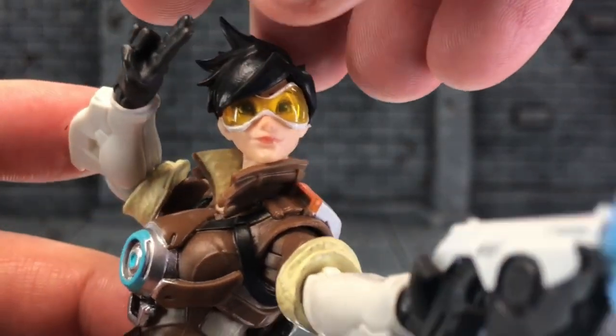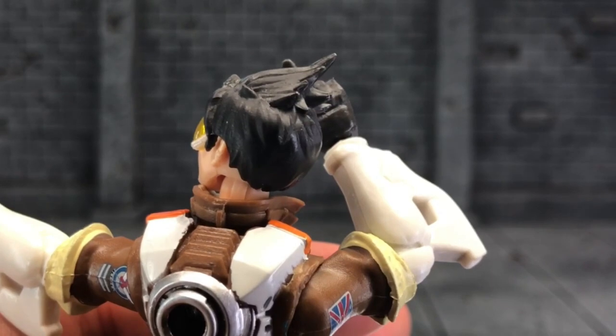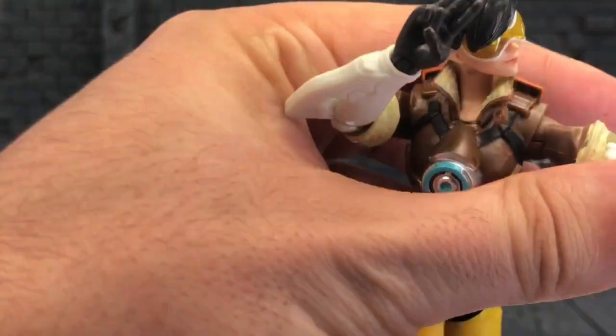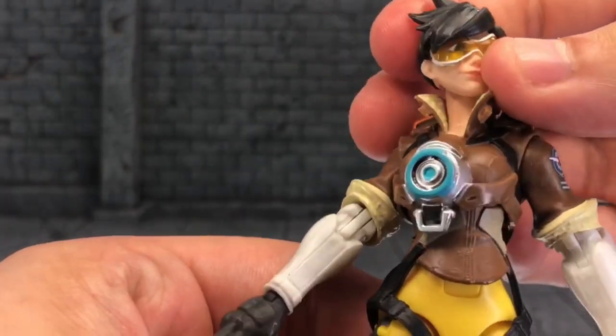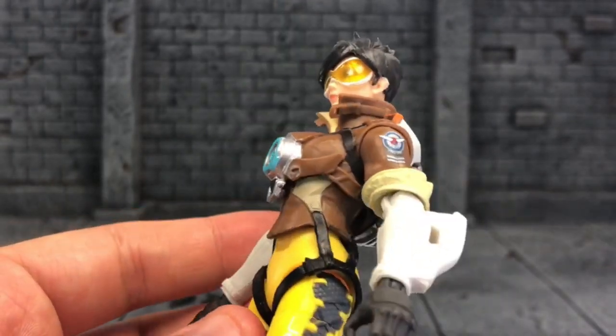Love the hair sculpt — it's really, really nice. And as you saw in the beginning of my video, she balances very, very well. Let me take this off and just get a closer look at Tracer. Yep, she is amazing.